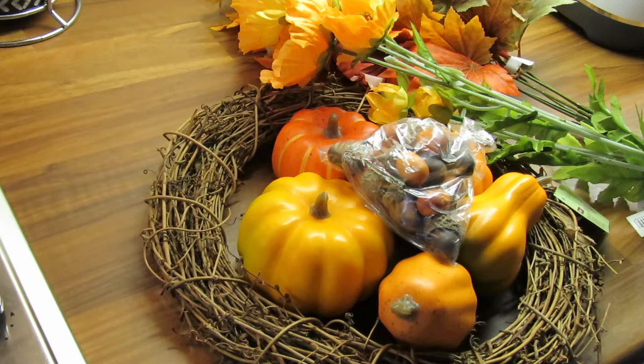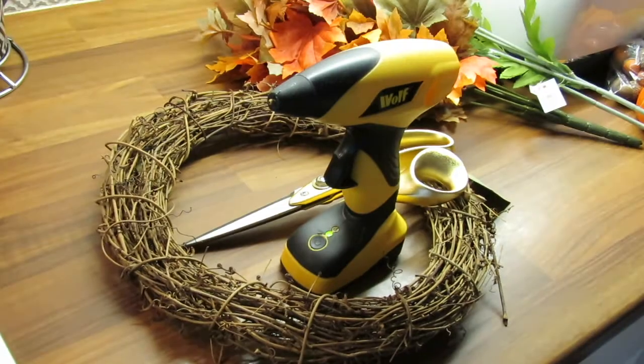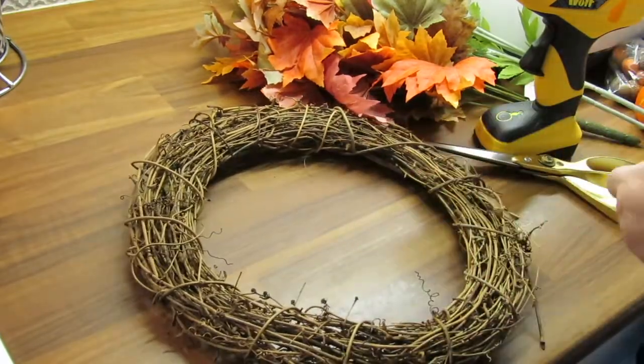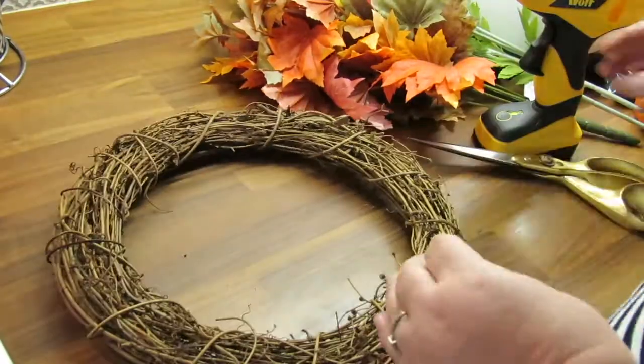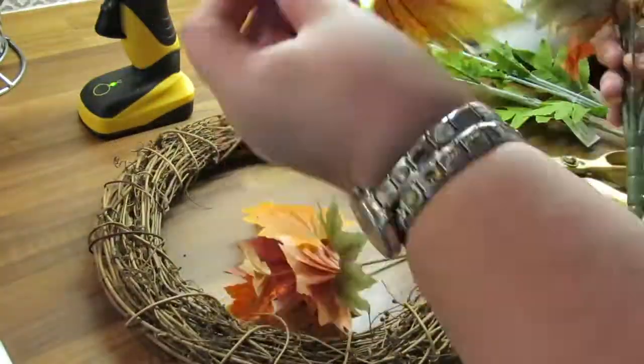So let's just jump right in. As you can see, I'm going to be using my cordless glue gun. I'm loving using this glue gun because it's great not having to plug it in — you're not tied down with wires, you don't have to be near a plug, and all you do is just charge it up.